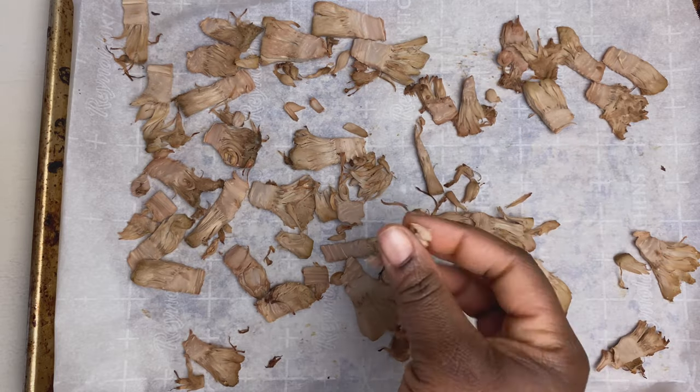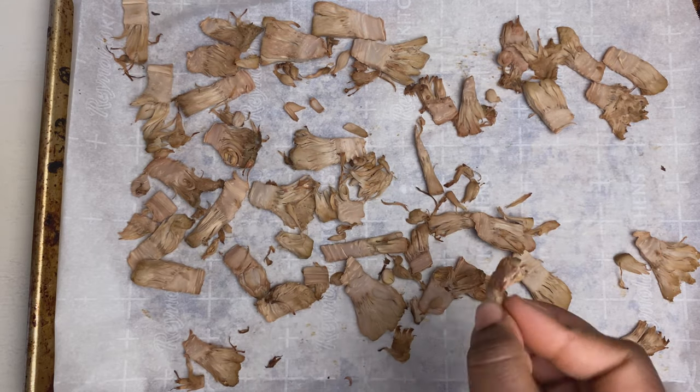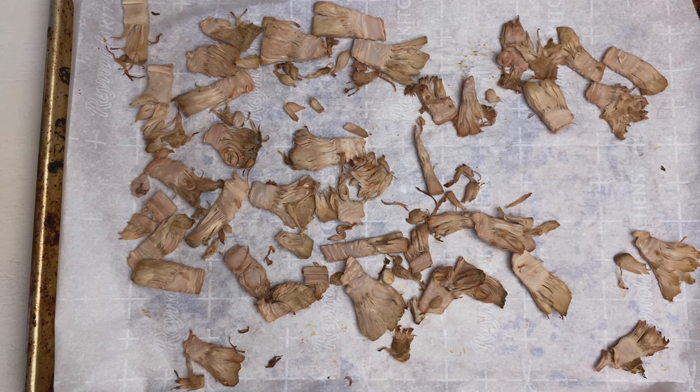So this is what it looks like baked. It's crispy, it's nice — it's actually really tasty as is. You can throw it on some salad or whatever and eat it as is; it tastes amazing.